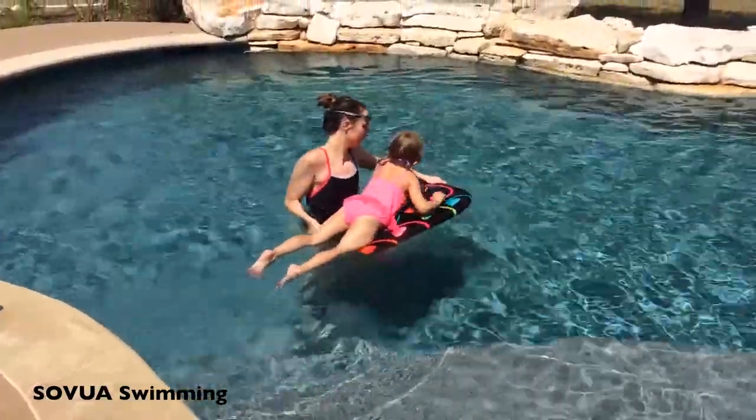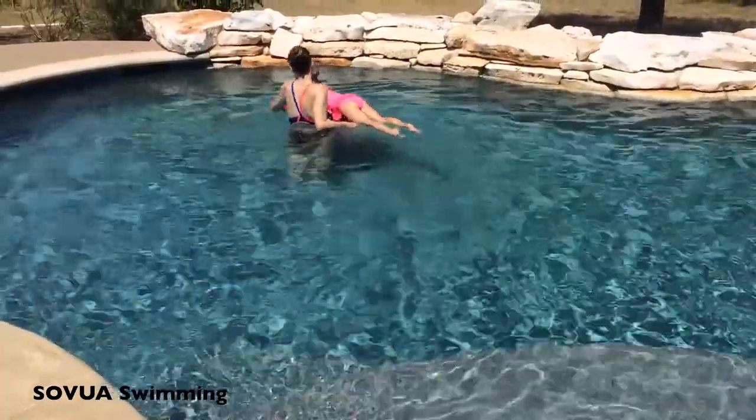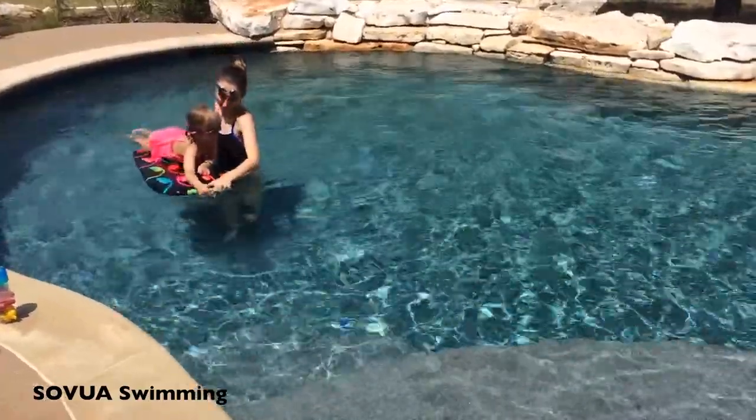Direct the swimmer to sit and or lay down on a boogie board and have him or her direct you where to walk as you pull the board. As you pull the board, the swimmer should say green for go, yellow for slow down, and red for stop.